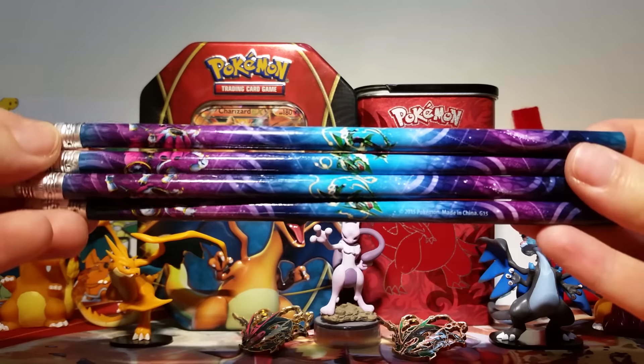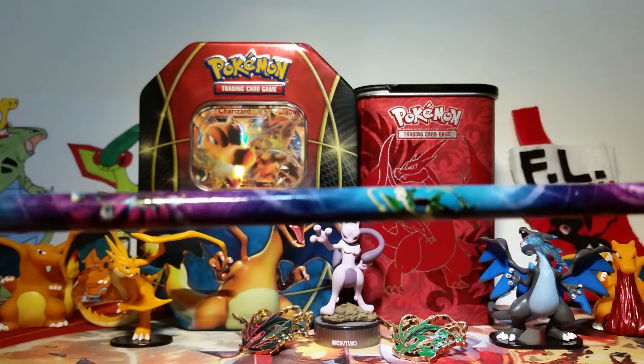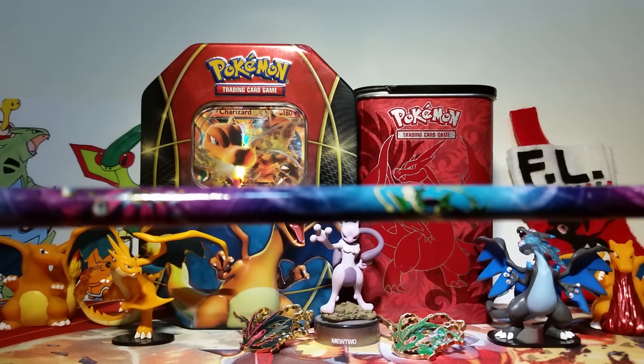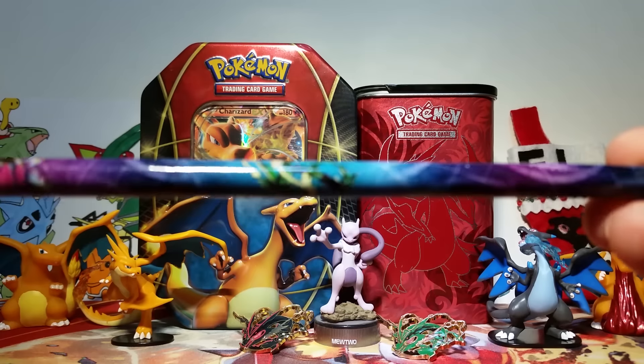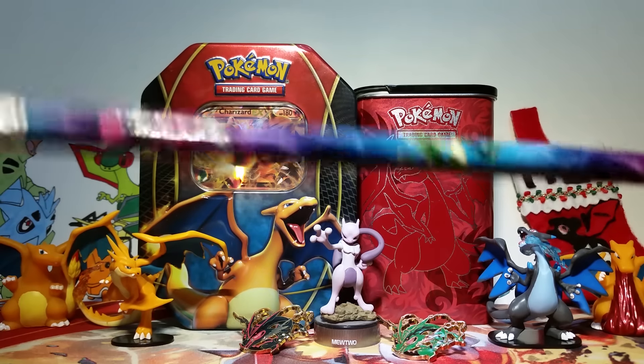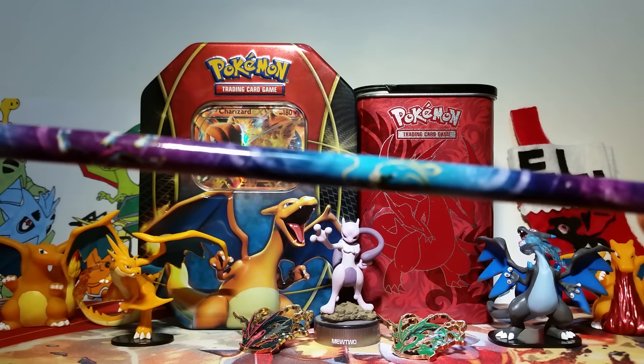Then we got four awesome pencils. I'm not sure if I'll be able to get a good close-up but you guys get the idea. It's the same artwork as on the stickers and on the box — it's Hoopa Unbound and Mega Rayquaza. It's really cool and I hope you guys get this so that you can see how neat this is.